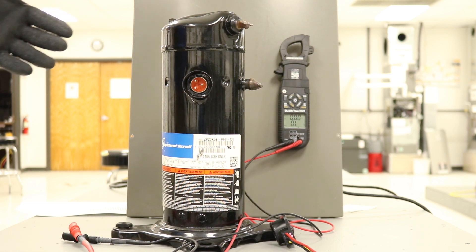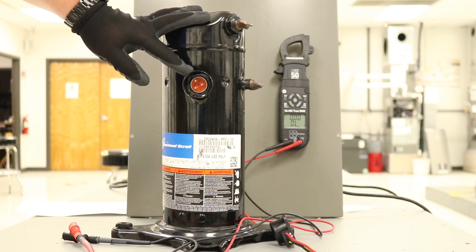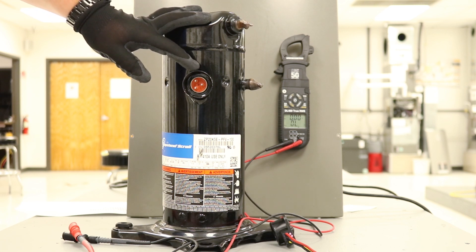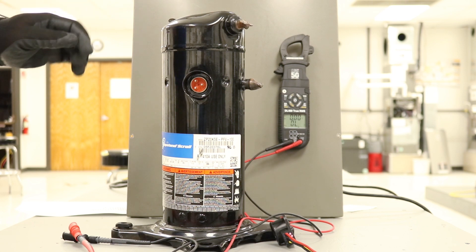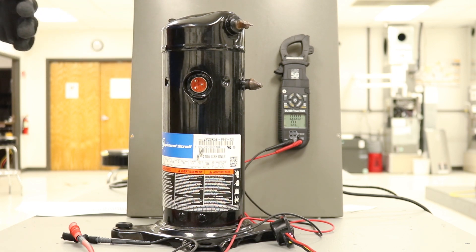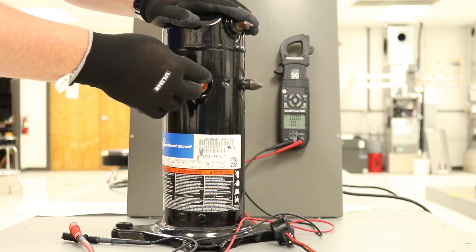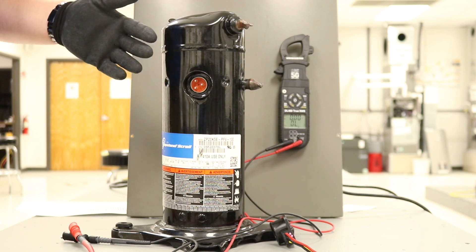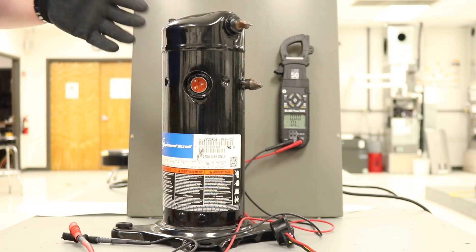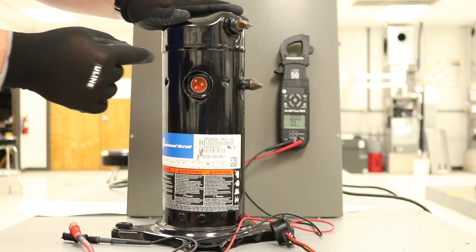Another thing to keep in mind when looking at the compressor terminals: the top terminal is the Common terminal, but there is an overload in place that is breaking up that connection, so it's not the true Common. If you're not getting a reading from Common to Start or Common to Run, but you do get a reading across Start and Run, generally speaking that's because the overload is open.